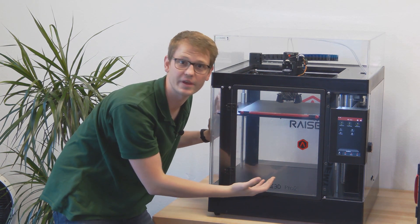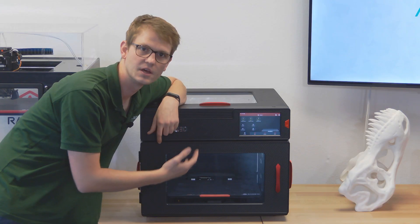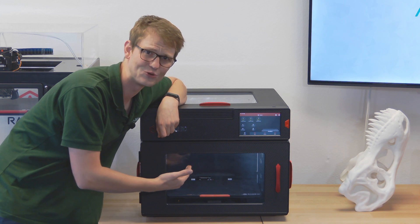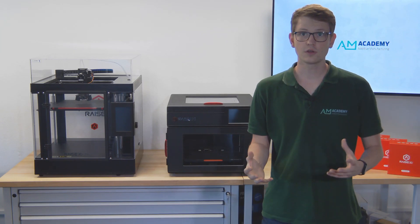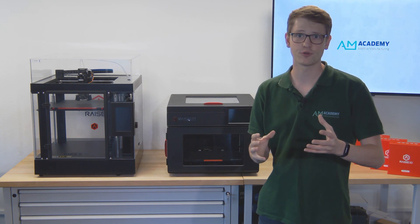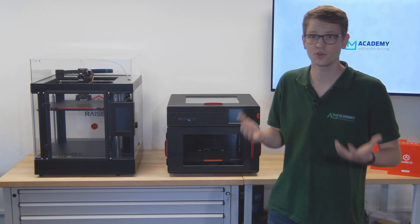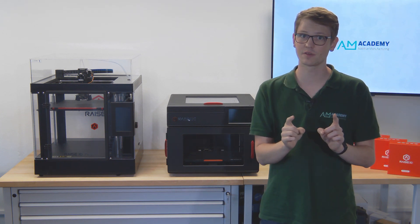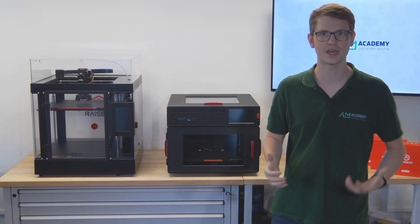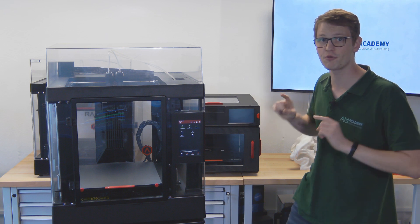Do you love the Race 3D Pro 2? Do you like the features of the E2, but its build volume is just a little bit too small? Are you looking for your first high-end 3D printer? Are you just shopping around, or are you an enthusiast looking for news? Well, have I got something for you. It is time to present the Race 3D Pro 3 Series.